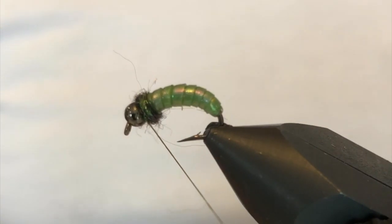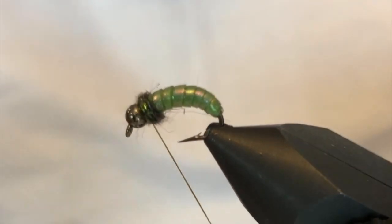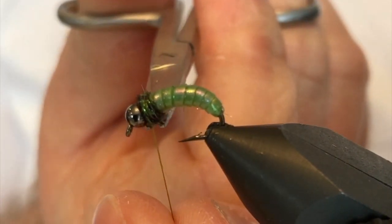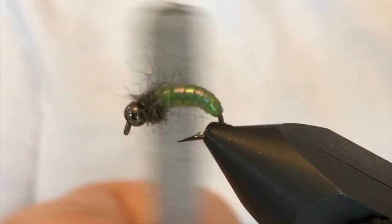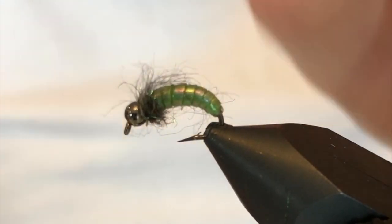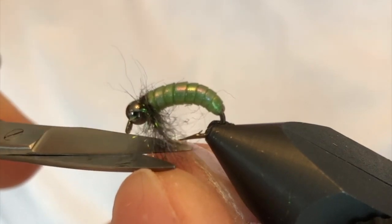Pull that excess off — we don't need quite that much — get a wrap up front, and hit this with a whip finish. You can throw a little drop of zap-a-gap in there if you'd like to hold all the materials in place, then clip the thread off. I have just a little bit of velcro here, so I'm going to tease some of those fibers out just a little to give it that nice buggy leg look up front. If you see anything very long that doesn't look natural, you can clip it off.